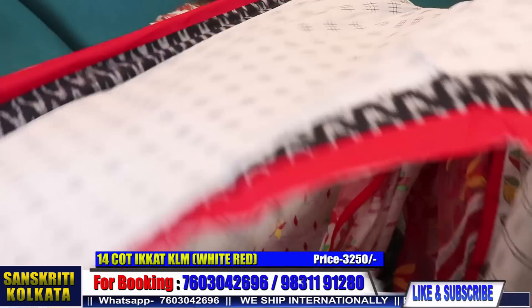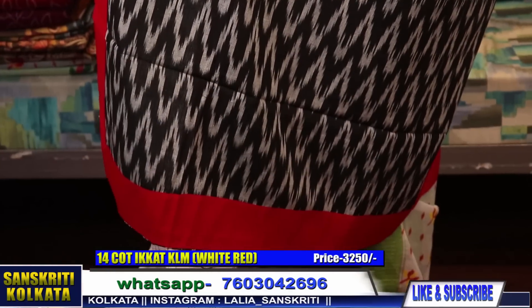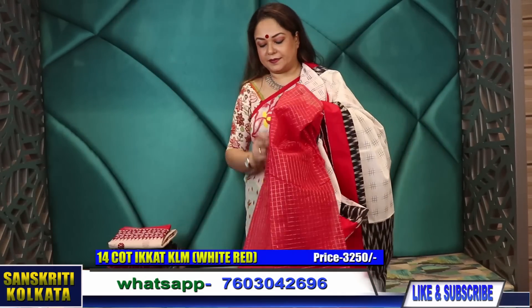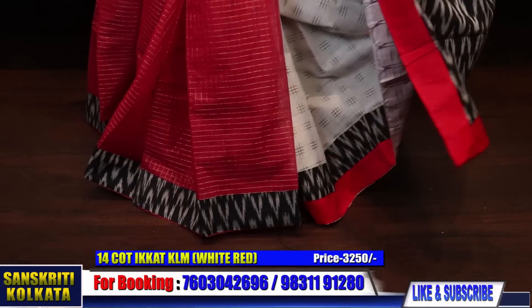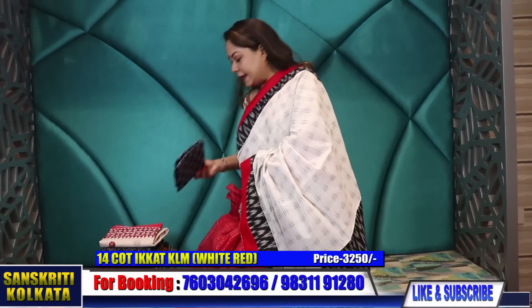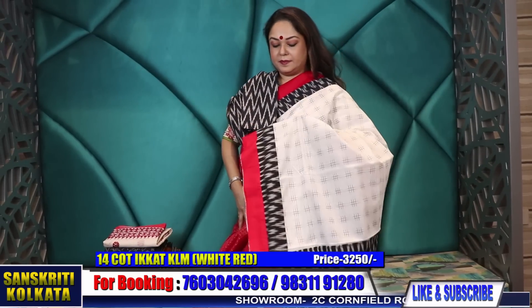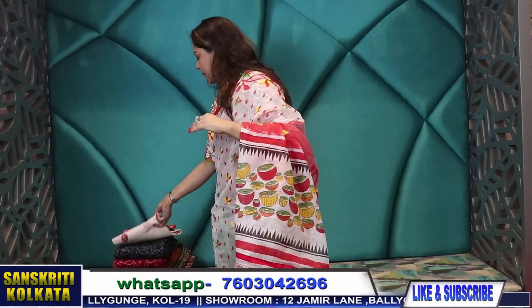ikkat pallu woven body — again this part is the woven cotton ikkat border, ikkat pallu, pure cotton handloom. And then from the pleats comes the Bengal cotton fashion zari check. Again with a cut blouse. These are all fusion collection — joined and attached to give it a look in cotton. Cotton number 15.